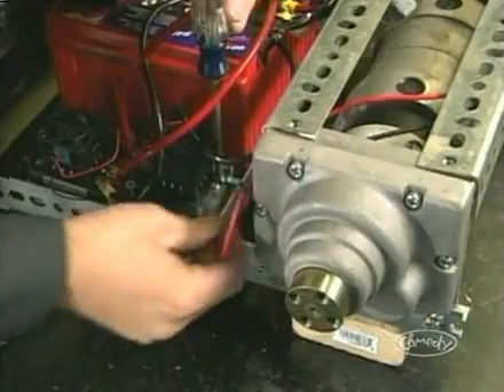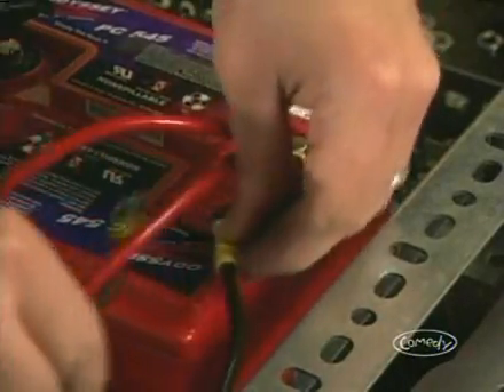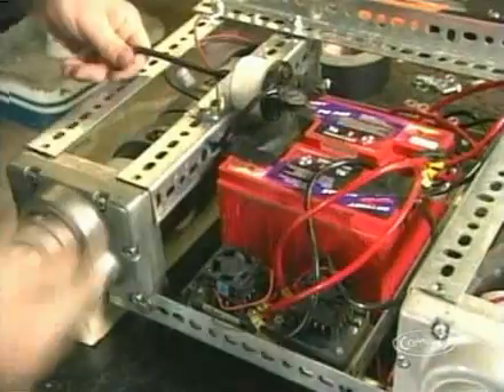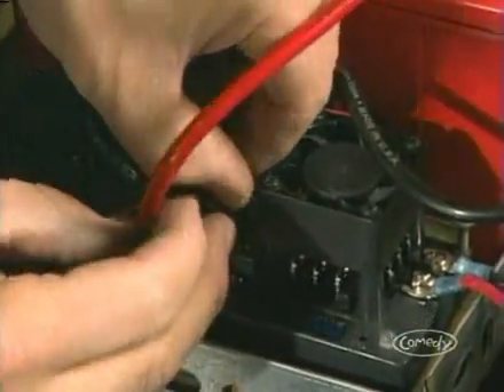We've built our BattleBot frame and now we're going to wire and test it. First, hook up the speed controllers to the motors and the battery. For safety, hook the battery pack to the on-off switch last. Then hook the speed controllers up to the receiver.